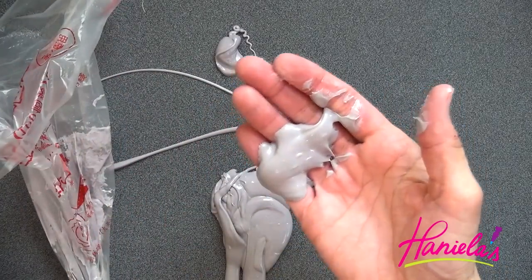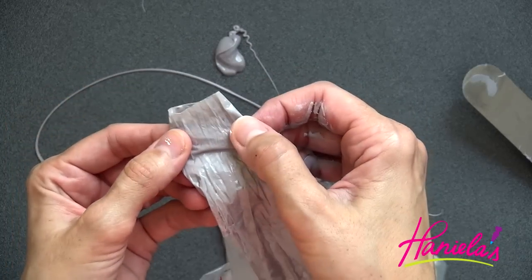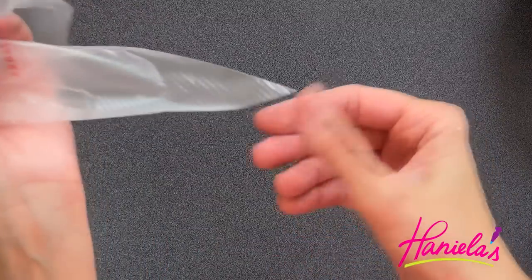I got chocolate all over the counter because I didn't check the tip of the piping bag — I had already trimmed it for another project, so I had to start all over.